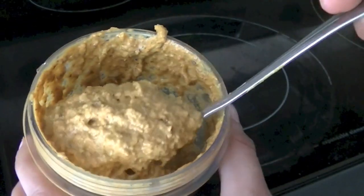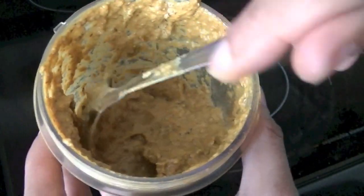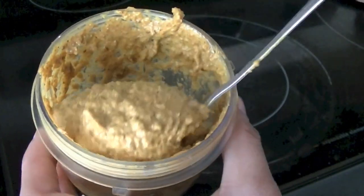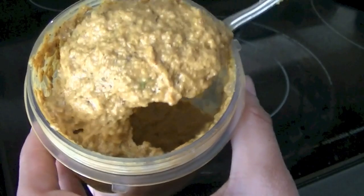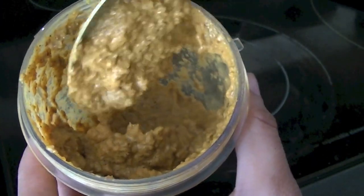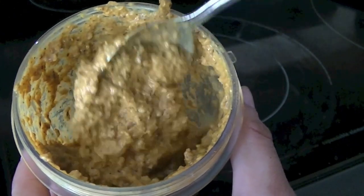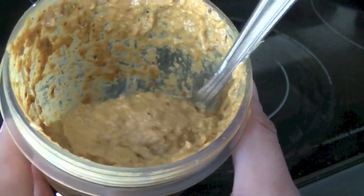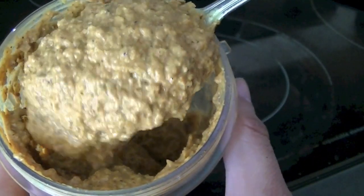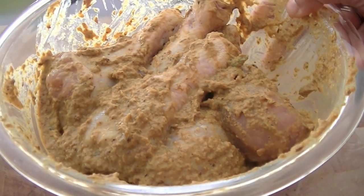The masala paste is ready — you can see it's nice and thick. You can smoothen it out a little bit more or use it roughly pureed. Now we are going to rub this on the chicken. Let the chicken stand in this masala for about an hour; if you're short on time 15 minutes will do, or if you have plenty of time you can leave it overnight. All pieces are thoroughly coated with the masala.